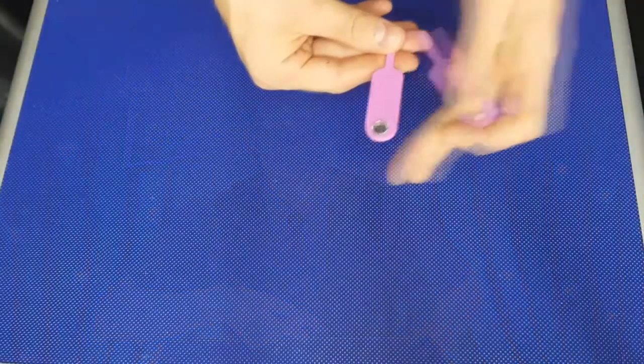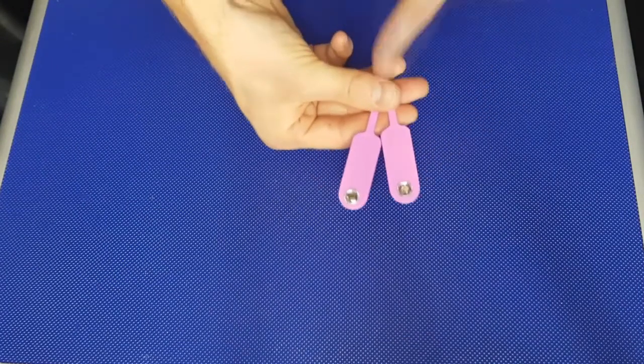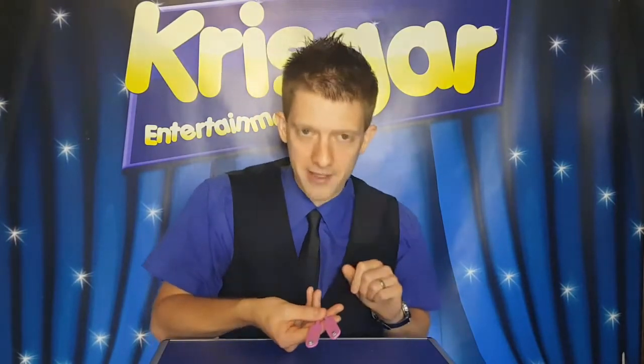Now I've got another one in my pocket and that also has a gem on both sides — they are identical. Now it's not very safe to have two gems on two separate sticks, so we're going to make one gem jump over to the other. Here we go, we'll say the magic words — magic, Chris Gard!